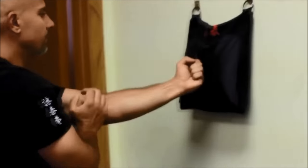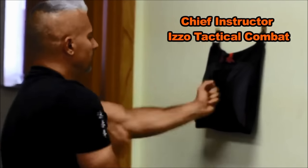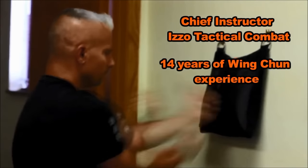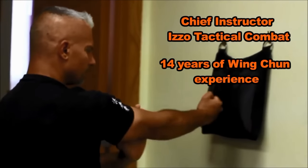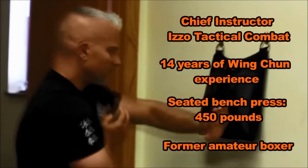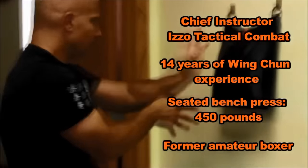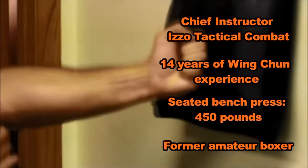Meet Dominic Izzo. When it comes to Wing Chun fighters, this guy's at the top of the heap. He's the chief instructor at Izzo Tactical Combat. He has 14 years of Wing Chun experience, his seated bench press is 450 pounds, and he's a former amateur boxer. I can't wait to experience Dominic's skill firsthand and see everything he knows about Wing Chun.